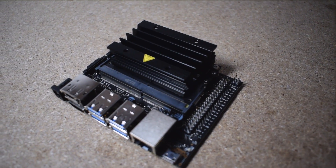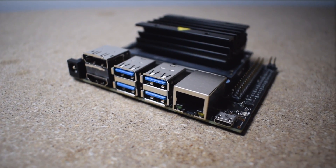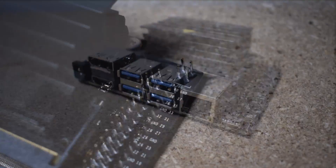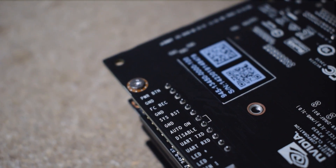The board itself looks really clean and we've got this chunky heatsink on the top, which is obviously for that GPU. In terms of I/O we have a DC socket, an HDMI, a DisplayPort, 4 USB Type-A 3.0 ports, an Ethernet, and a USB Type-C. Similar to the Raspberry Pi we have a very nice selection of GPIO pins which are obviously useful for communicating with other hardware.